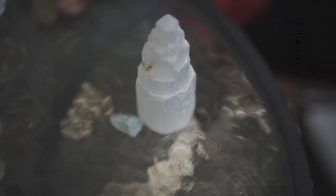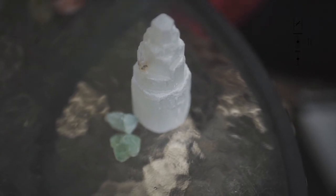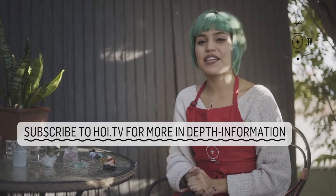You can also use bigger crystals to charge your smaller stones. Crystals like selenite or any type of cluster — if you sit your stones on top of or next to those stones, it helps to recharge them as well.